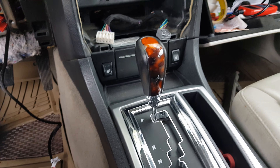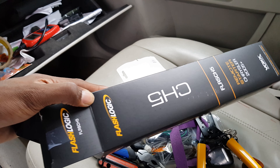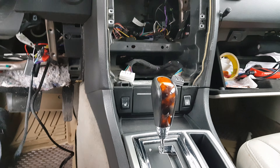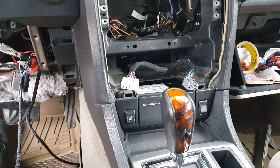Alright guys, I'm gonna show you how to install a Flash Logic remote start. I already started the work and I forgot to record, so I'm just gonna stop right now.